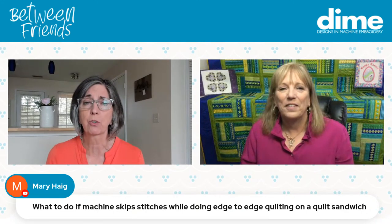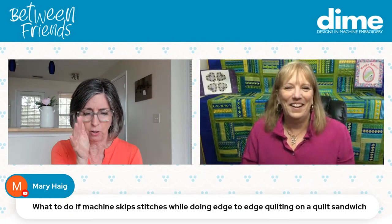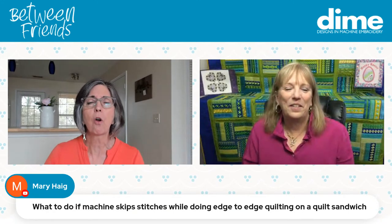I learned that when we produced the magazine for over 20 years. Every two months we'd go to a professional photography studio and lay out all the projects. The studio team would look at these projects and they never noticed anything being an eighth of an inch off. They were wowed by the color, the creativity, the overall feeling the project portrayed — not our tiny mistakes that we sweat over.